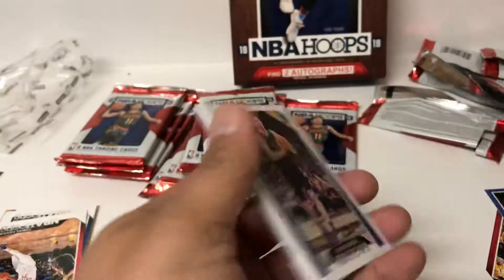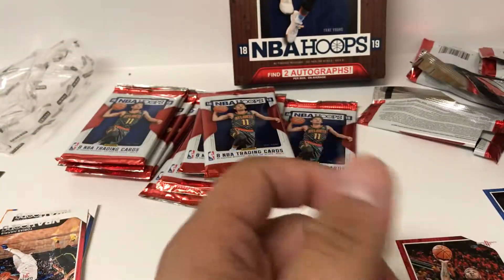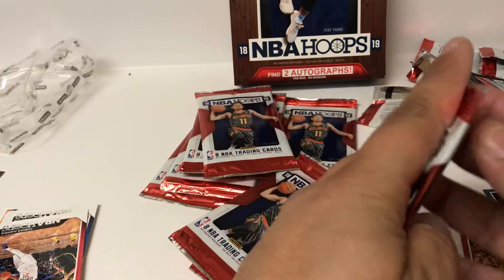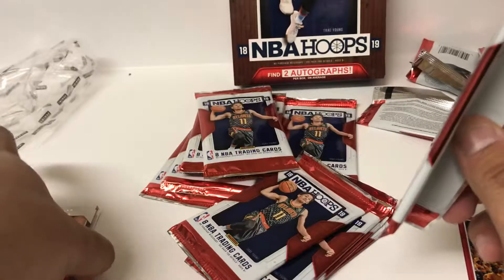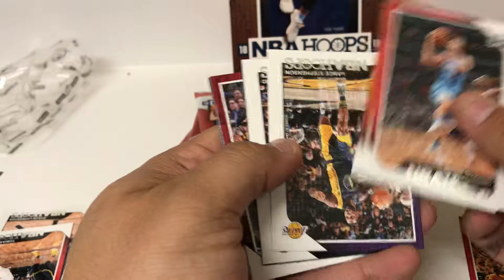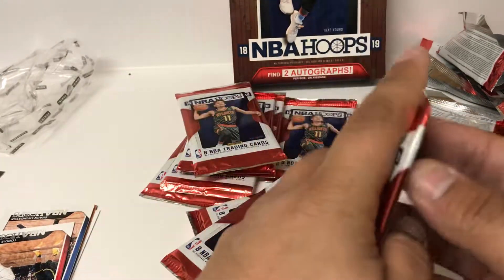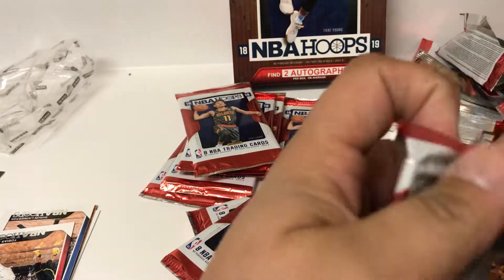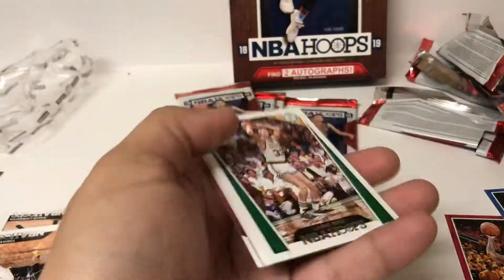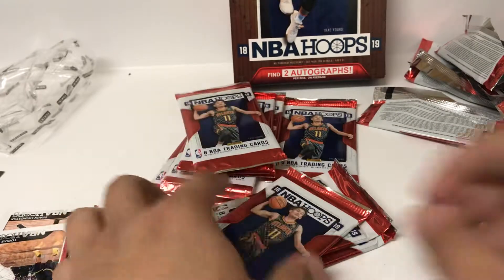Base cards galore - a ripper's dream. Some more base here. Insert of We Got Next - Grayson Allen. Some more veteran base. Trying not to spoil it for myself of who that other autograph is. Some more base, Andrew Wiggins insert. And we found this auto pretty quick. Let's see if we can find some short prints like I was saying. Not in that pack, just a bunch of veterans, one insert as well.